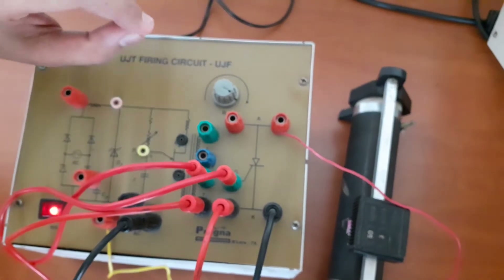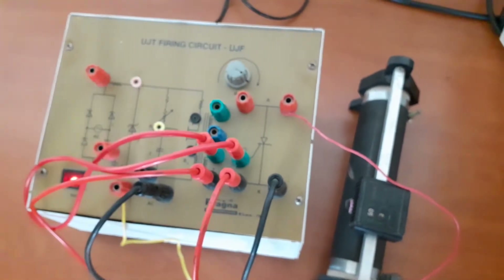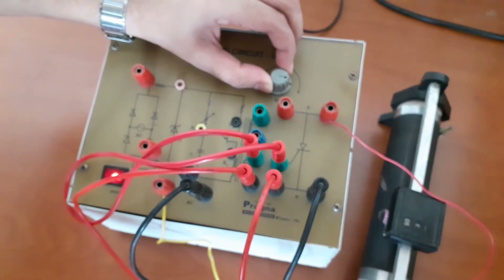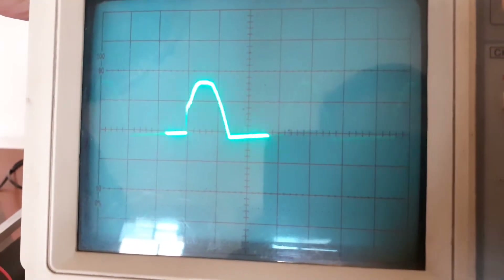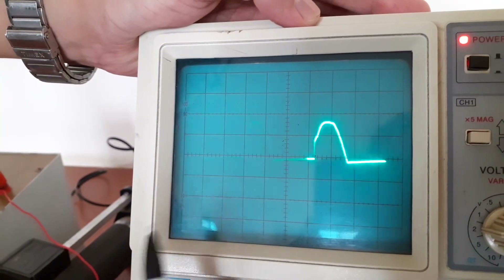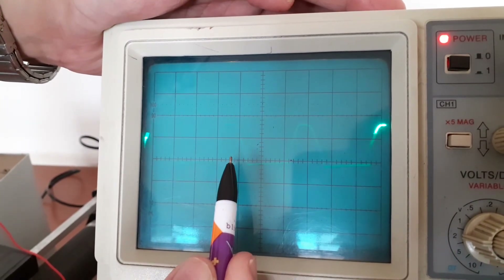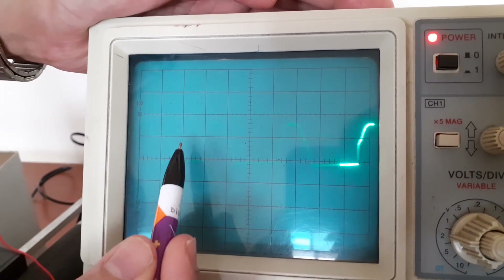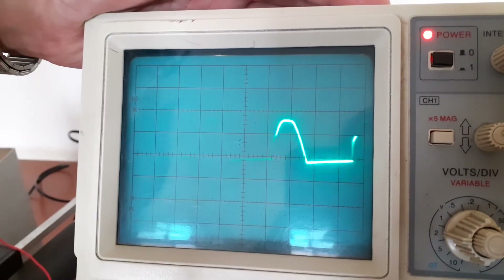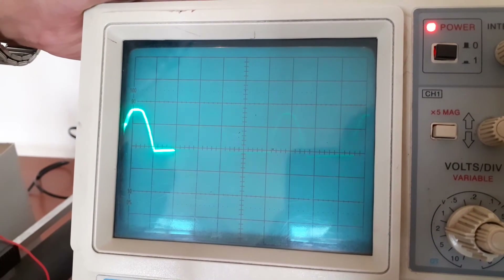Now let us take a reading. In order to take the reading, you need to change the firing angle using this knob. I will vary the firing angle slowly. Now let us consider the waveform — measure the number of divisions: 1.0, 1.2, 1.4. So you need to subtract 1.4 from the total number of divisions. The total number of divisions is 1.6, so 1.6 minus 1.4 equals 0.2. Therefore, the number of divisions at present is equal to 0.2.